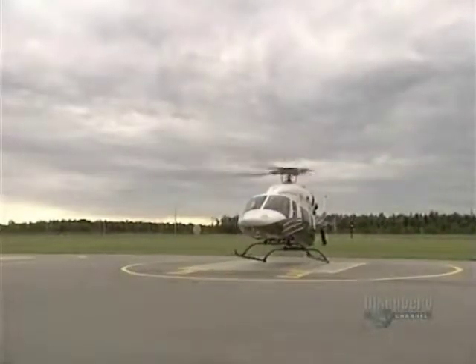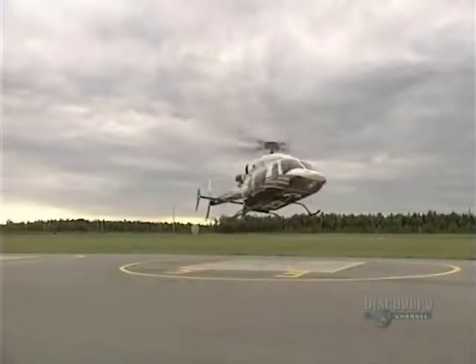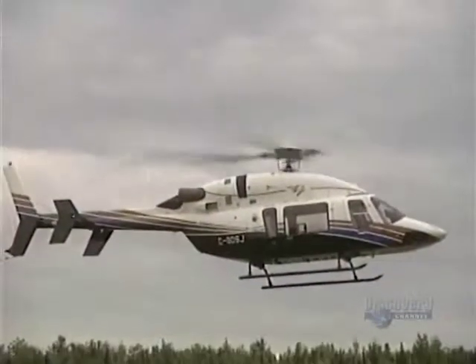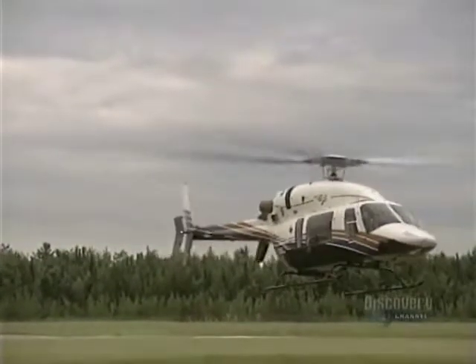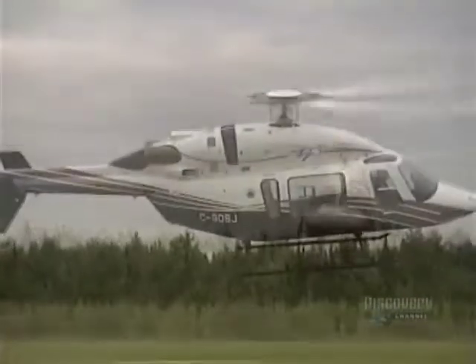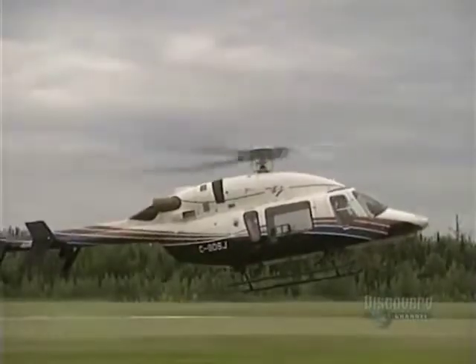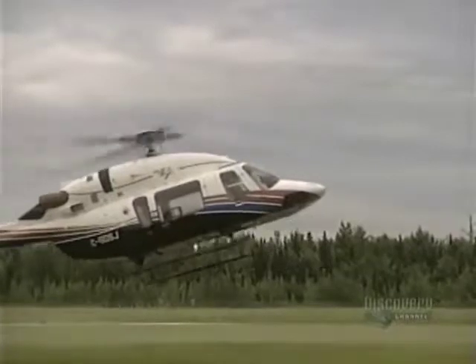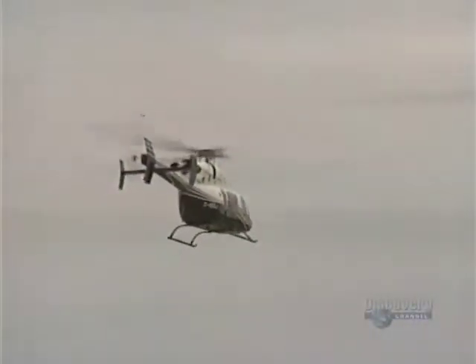It requires an average of 110 days to assemble the 3,419 parts of a helicopter like this one, and they turn out almost 185 units each year. These 2.8-ton aircraft are capable of reaching speeds of 140 knots and flying at a maximum altitude of 6,096 meters.